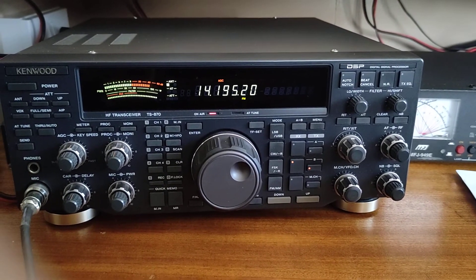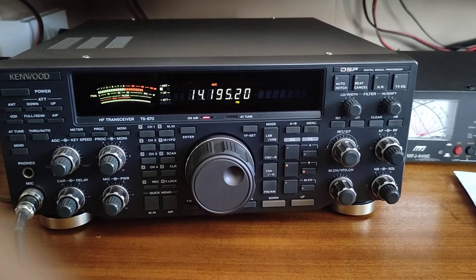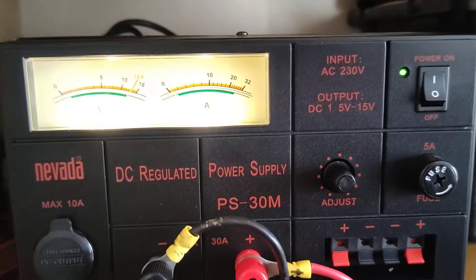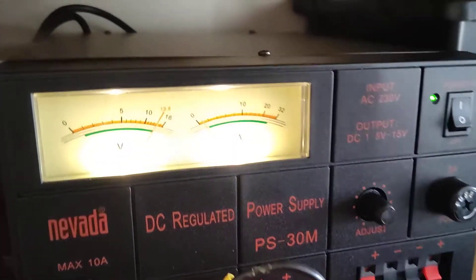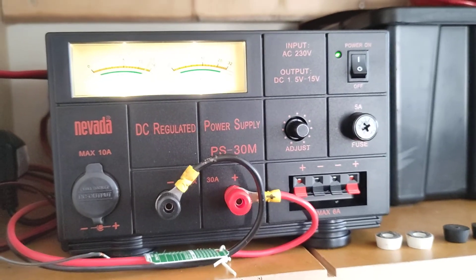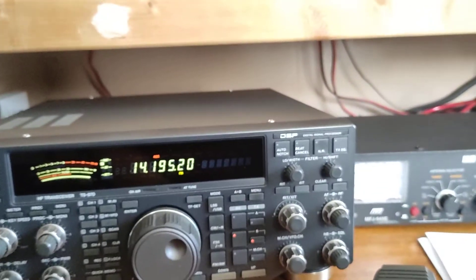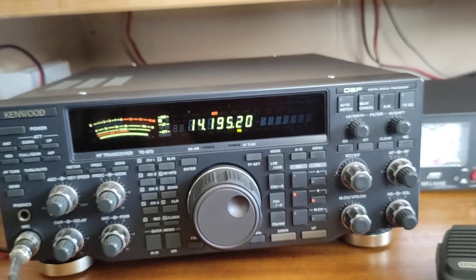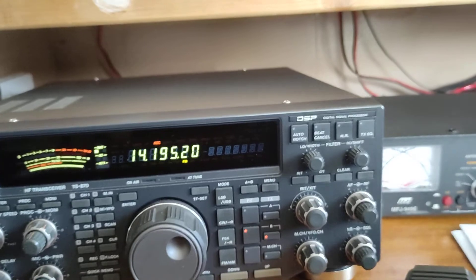Let's see if we can get this thing to switch on so you can hear the fan. Let's give it some welly. There you go — it's on now. That's the noise. That's in the seated position in the shack. Sounds like a small hairdryer, doesn't it?